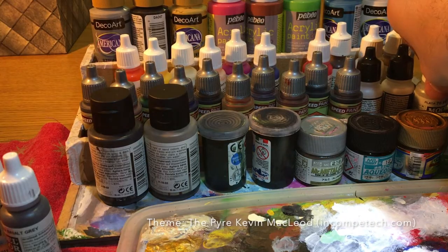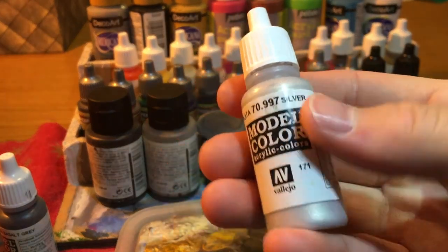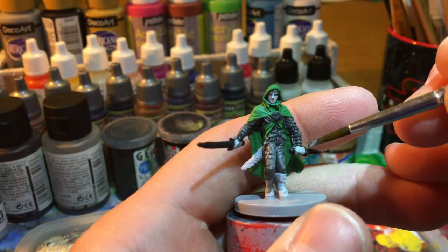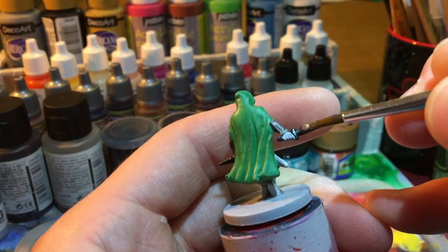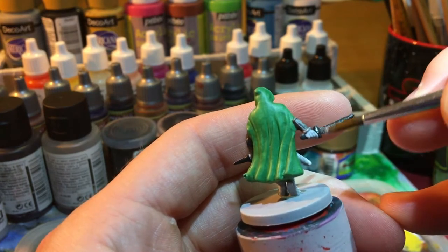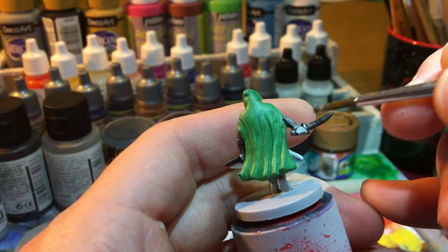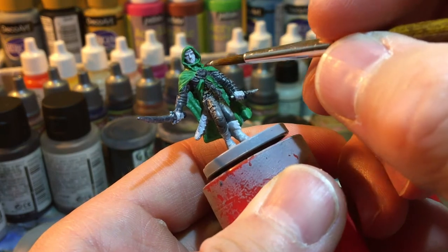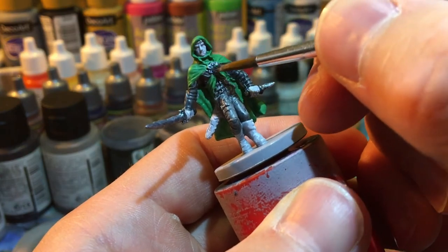For the weapons that we previously painted with black, we'll use some silver. Pretty easy and simple, really. First, I painted the dagger — a small weapon in his left hand — and then I went for the sword, a little bit longer. It's kind of not exactly a dry brush, a bit more loaded; some people call it an overbrush. Then I painted that metal thing that keeps the cape together.